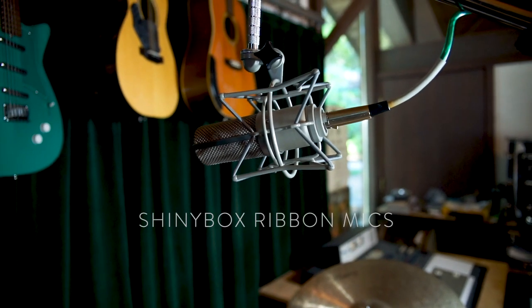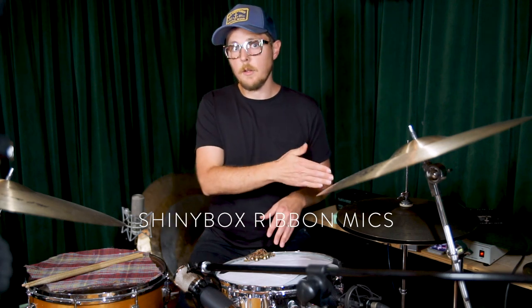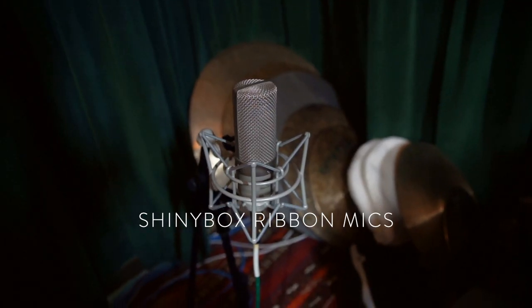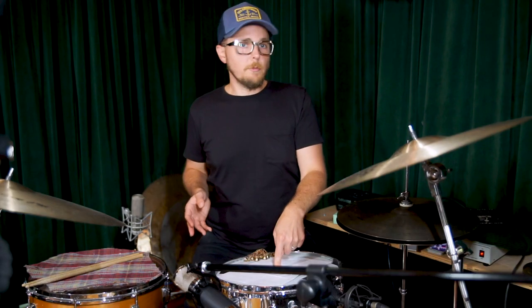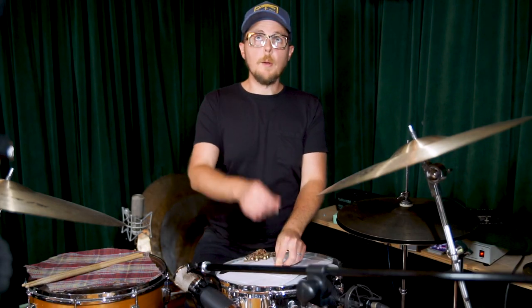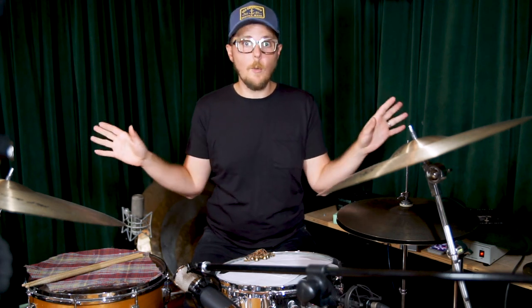I put a microphone right over the snare drum and one sort of back behind me a little bit, so that my body is blocking the amount of hi-hat bleeding into it — just a little bit. The mics are kind of equidistant from the center of the snare drum. I'll grab a mic cable and just measure it myself to get it close. Glenn Johns says he never measured — he's a wizard, so that's okay for him.